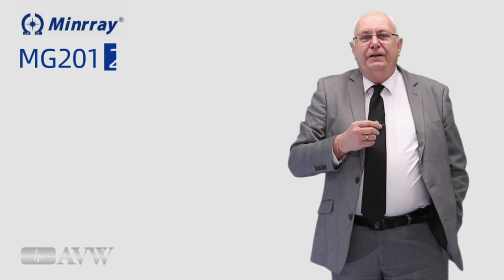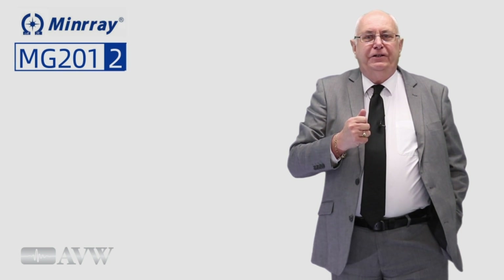Hello again. Technology is constantly improving and today we're bringing you this amazing new 4K auto framing camera that is on an entirely new level. Welcome to the AVW product information program. The Minray MG201 is a 4K ultra high definition EPTZ camera with a brand new design.